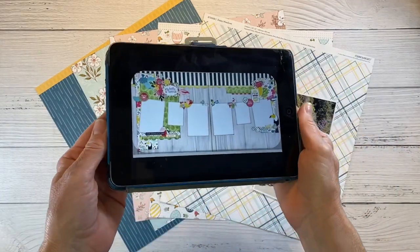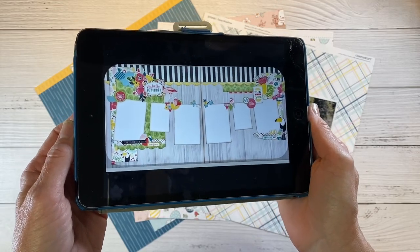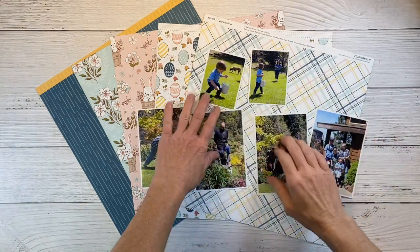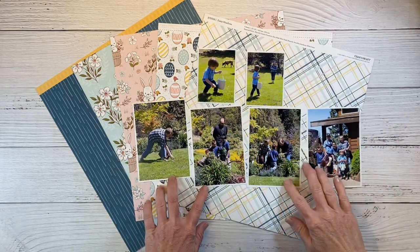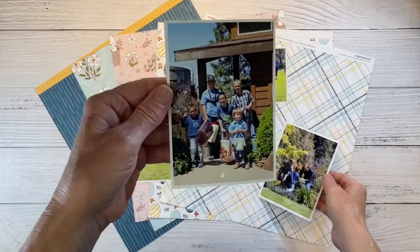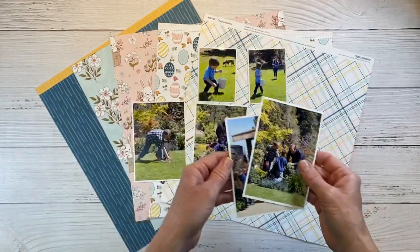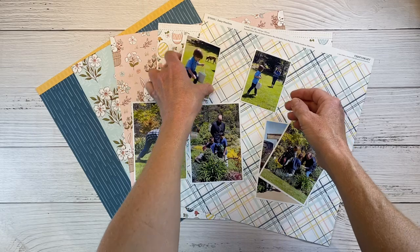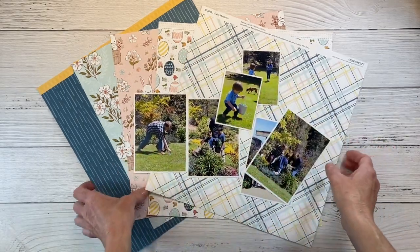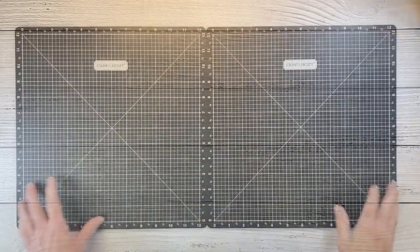I was scrolling through Pinterest and I saw this layout — you know sometimes you're like, oh I just have to make this. I will leave a link in the description box below to this pin if you want to check it out. I have all of my photos already printed. The larger ones are five by three and a half inches and the smaller photos are about two and a half by three and a half. This is my family — my own kids and nieces and nephews — and we are all on an Easter egg hunt.